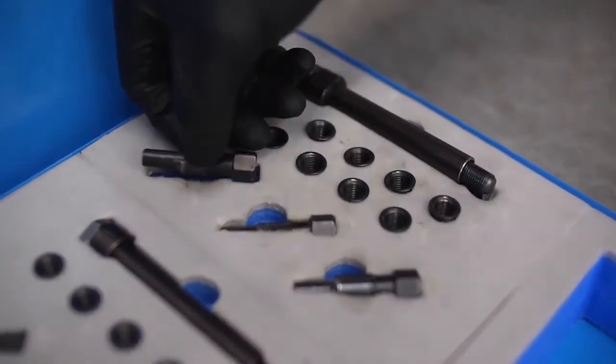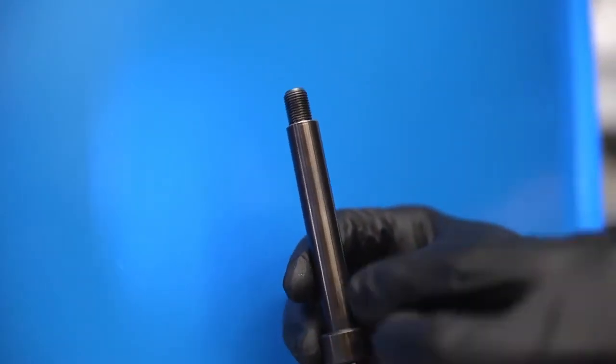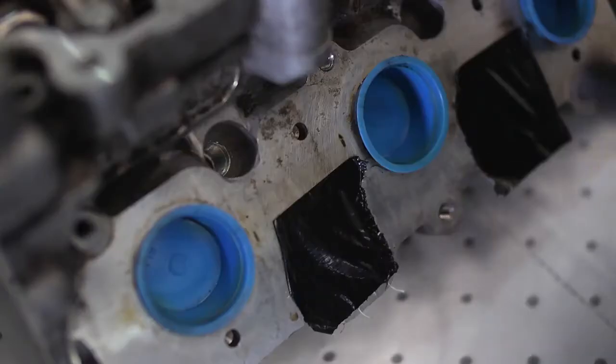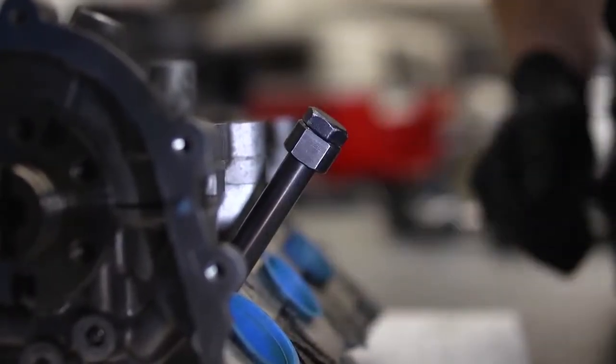The insert fitting tool is in two parts: the tool body plus the internal high tensile steel threaded bolt. The insert is screwed on to the end of the threaded bolt, then the assembly is screwed into the newly cut thread of the glow plug aperture. Screw the insert in until it stops.